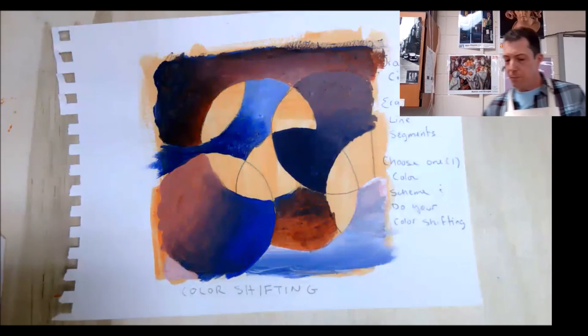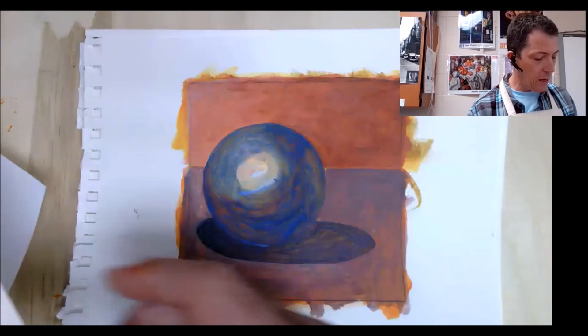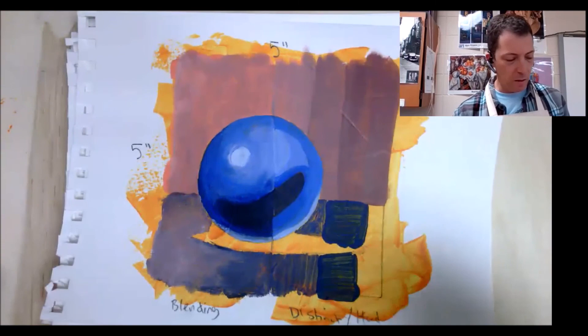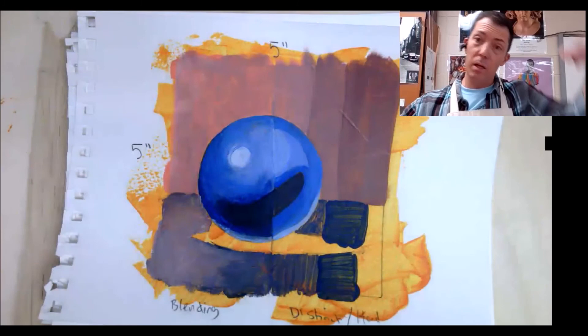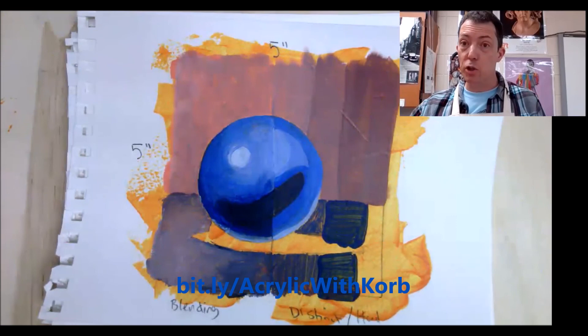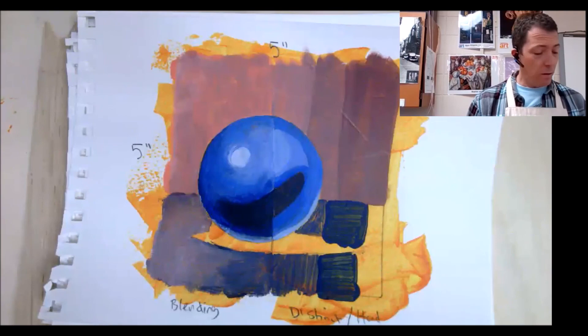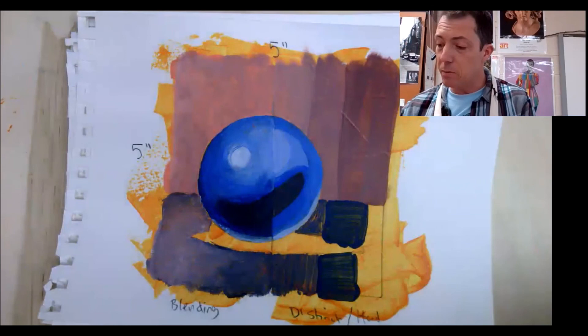So we've done color shifting, scumbling, sgraffito, wipeout and tonking, staining, impasto, collage and additive, glazing, and finally blending and distinct or hard edge. The handout that I would give in my class, with links to examples and other images, is available below in our channel. If you have any questions, comments, or concerns, you can shoot me a note. Make sure you subscribe to the channel. Clean your brushes — always soap and water. Don't forget when you close up your acrylics, spritz them with some water and seal them up tight. Thanks, have a great day!